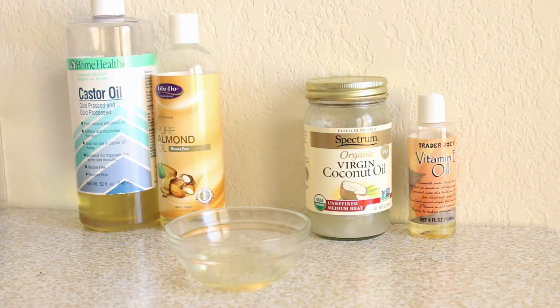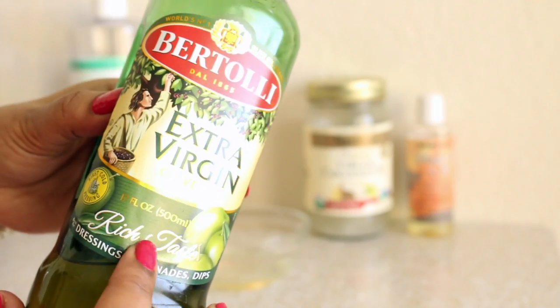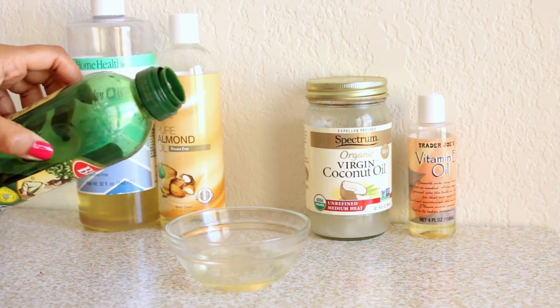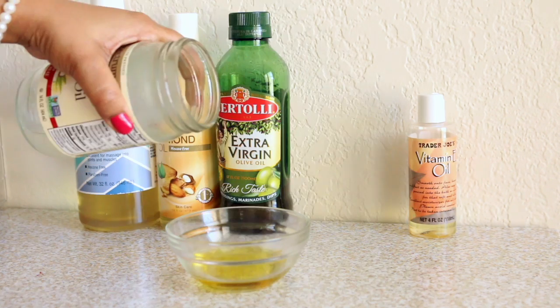The next one I'm going to add is extra virgin olive oil. I always love to add olive oil to my hair because it helps with moisturization. My hair is a little dry, so this one is a must for me.